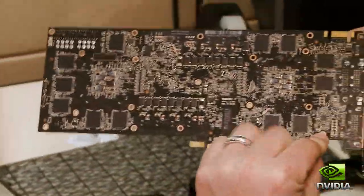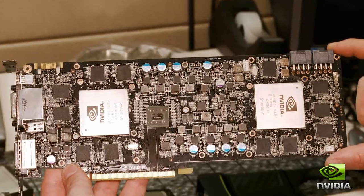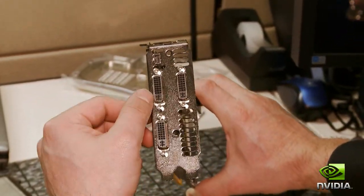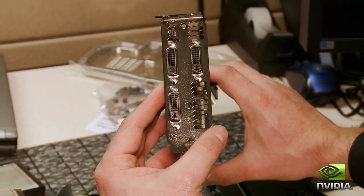There are components on this side, also more components on this side. Taken together, there are over 2,200 components — it's really just an engineering marvel. When you look at the back panel, you'll see there are actually three dual-link DVI and a mini-DP, so nobody is going to have any problem with connectivity.